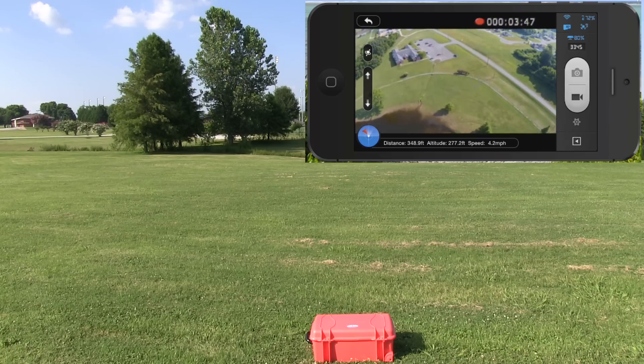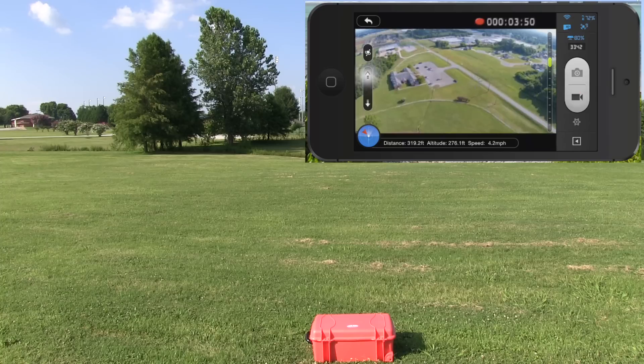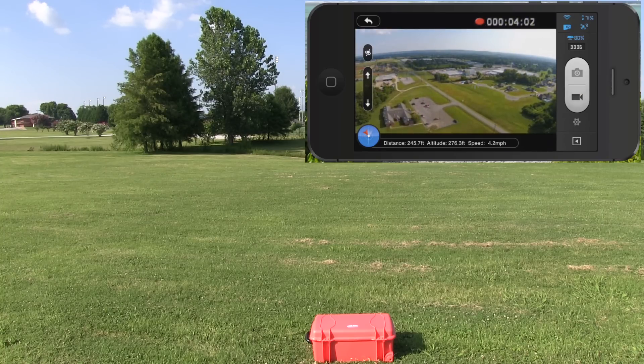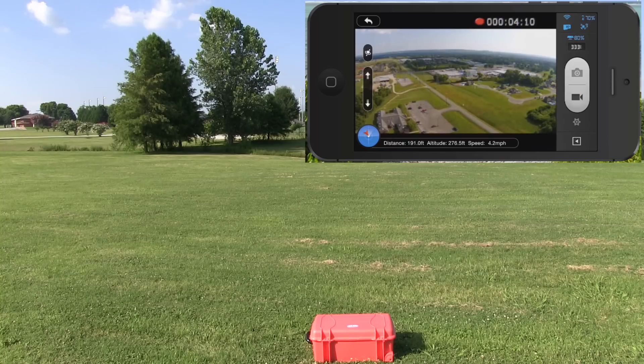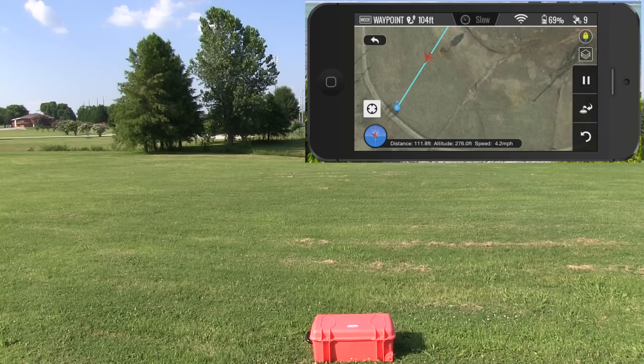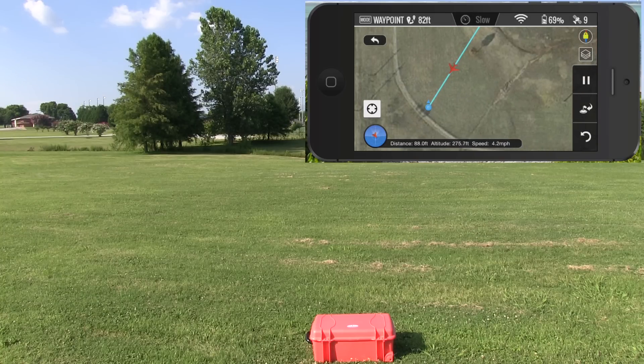We're going to let this thing continue on its own without any intervention. I'm going to angle the camera back up a bit — I don't like to land with it facing down. That's something DJI needs to make: a little lens protector so that when you're landing you don't risk scratching the camera. I'll swipe back to the map — you can zoom in and out on this too. While you're doing all this, you see your telemetry, your distance. It's about 75–80 feet away, altitude 276 feet. And now it says mission complete.